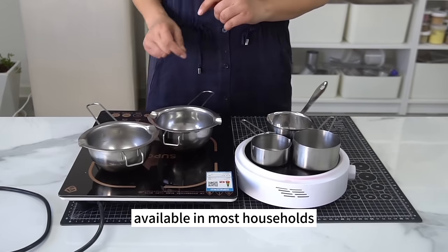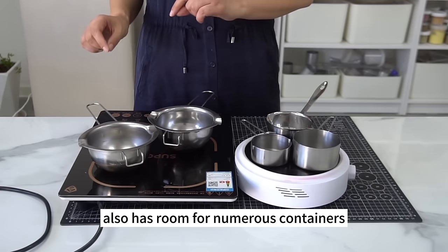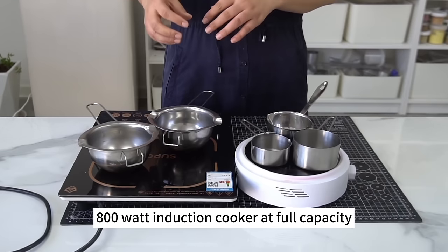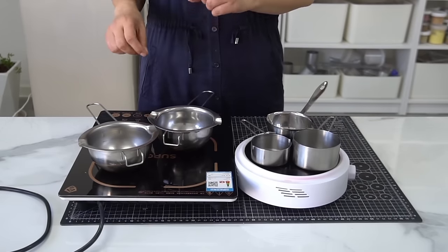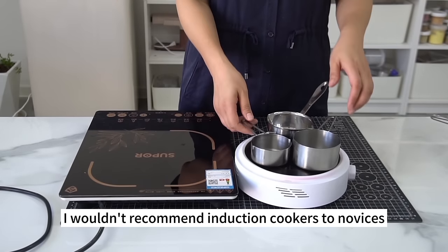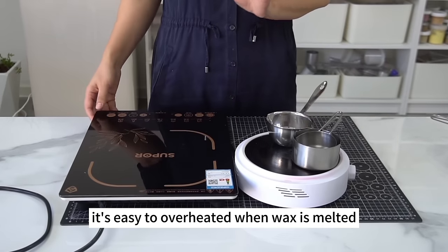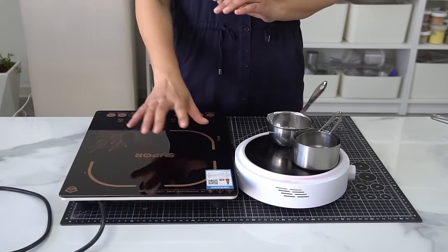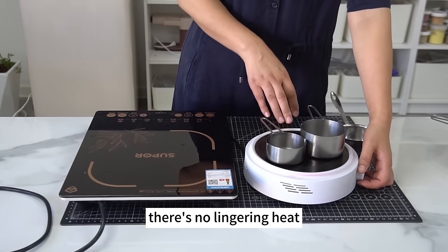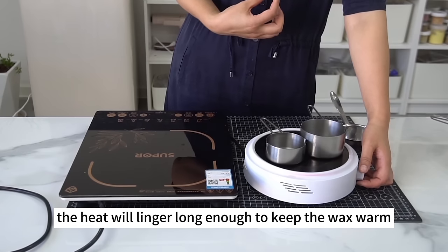The last heating option is an induction cooker available in most households. It also has room for numerous containers, but induction cookers heat up too fast. Don't use an 800-watt induction cooker at full capacity — you have to set it to low heat. I wouldn't recommend induction cookers to novices because they heat up too fast, and it's easy to overheat the wax. Once you turn the induction cooker off, there's no lingering heat, whereas a wax heater will keep the wax warm after being switched off.